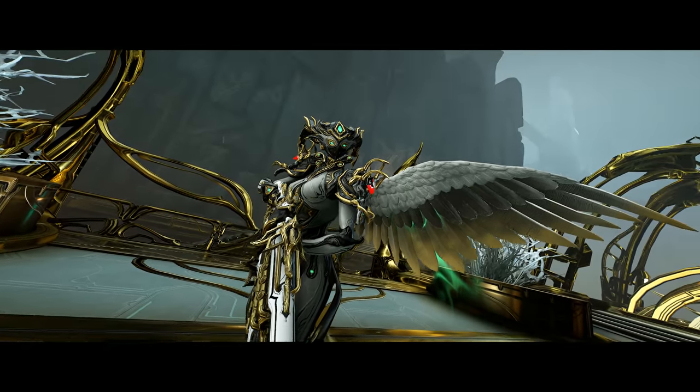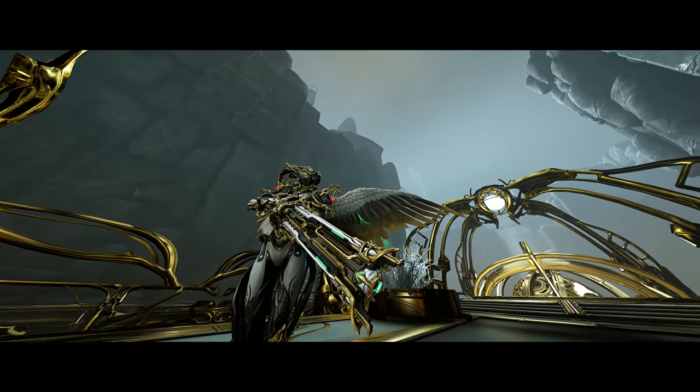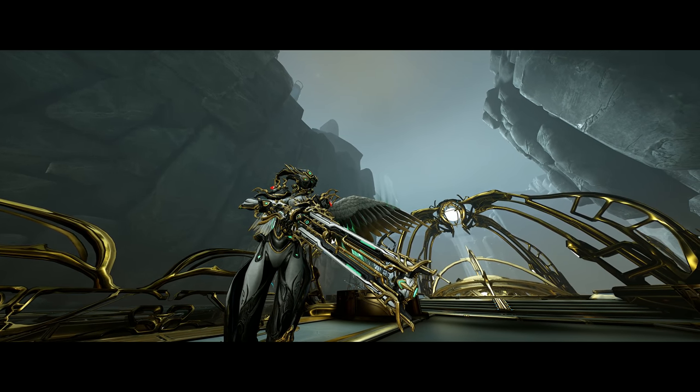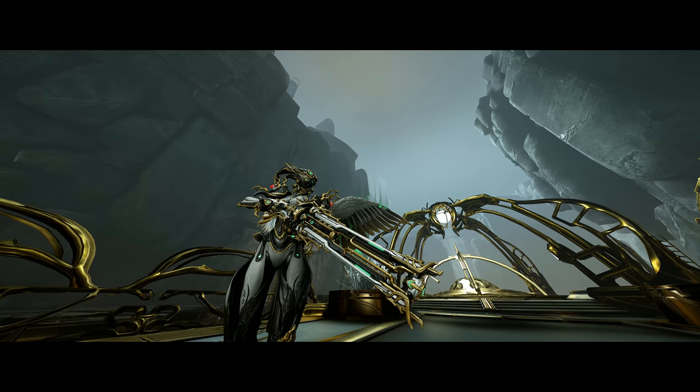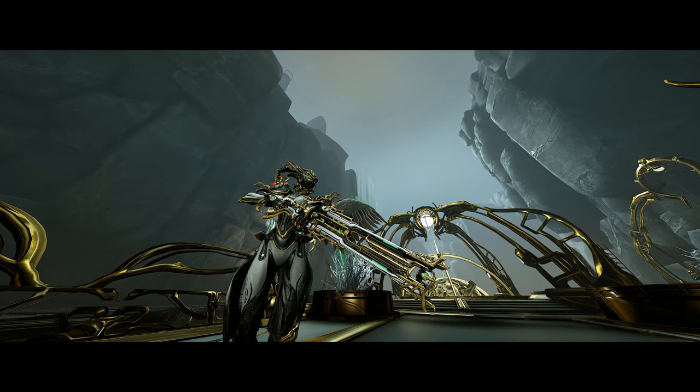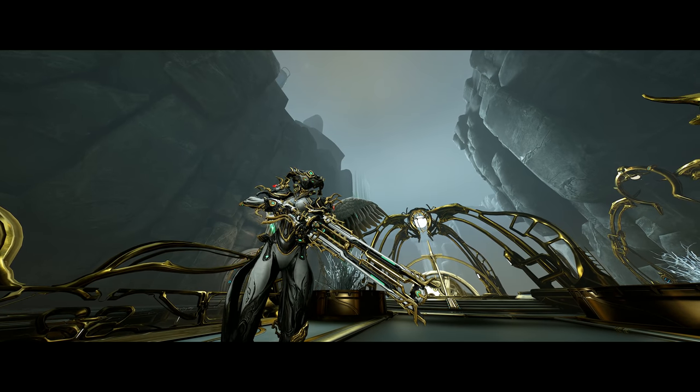They say that melees are more powerful, and you know what? They're right. At least for the time being, they're right. But I'll tell you what, I never met a melee that is as satisfying to use as the Tenora Prime. And today, my friends, we're gonna be diving deeper into this primary weapon.